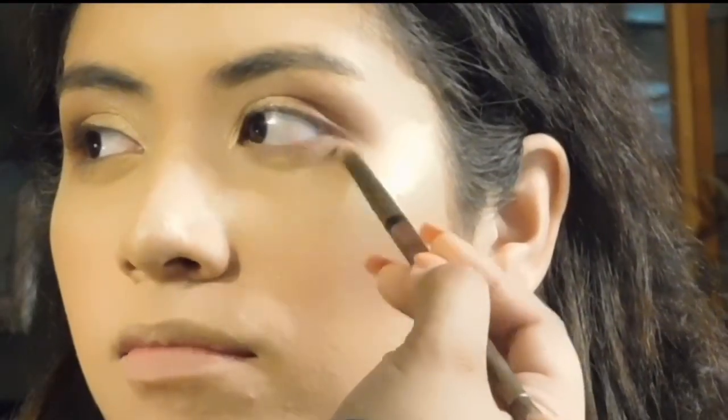I'm sure you guys remember from the last video of me doing her makeup how much she struggled with the lower lash line, but I just mixed the same two brown shades I placed on the top for her lower lash line.